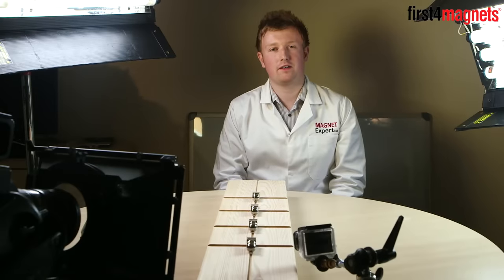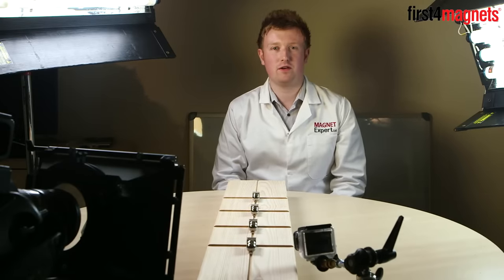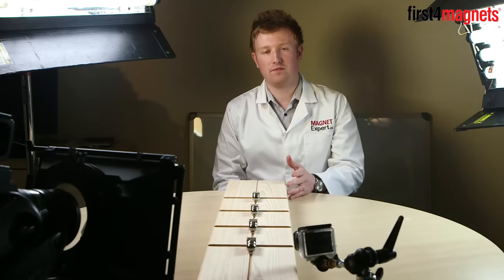Hello and welcome to the First for Magnets YouTube channel and thanks for watching our most recent video. Here in front of me I've got what we call a Gauss gun experiment.